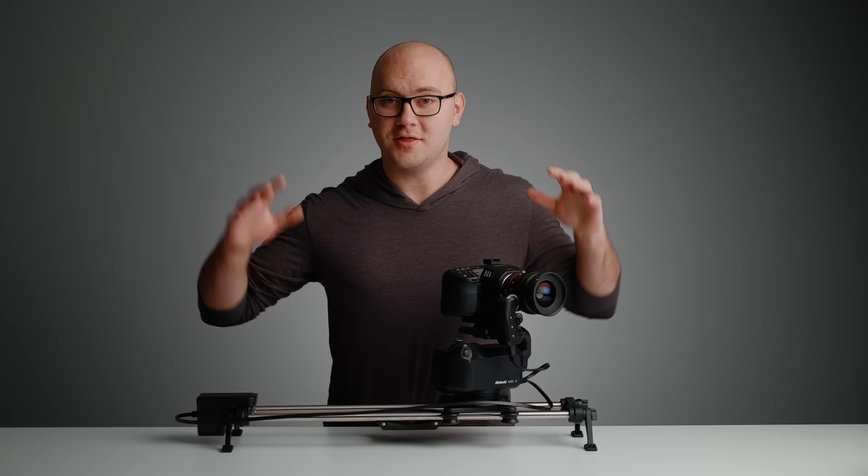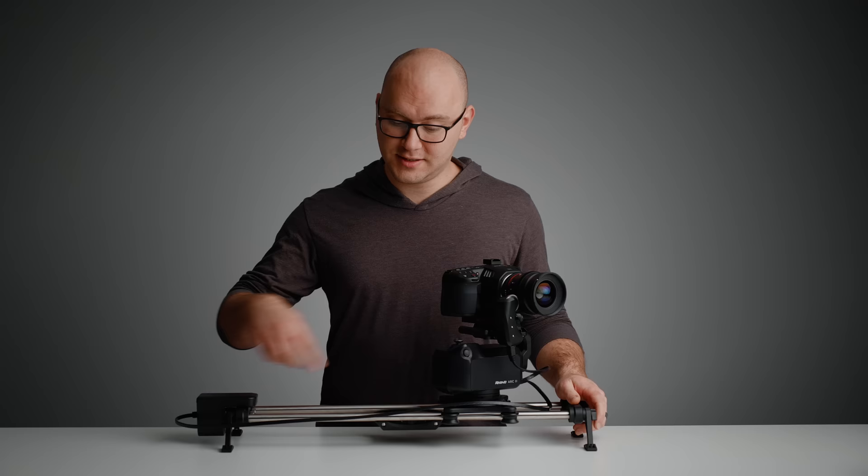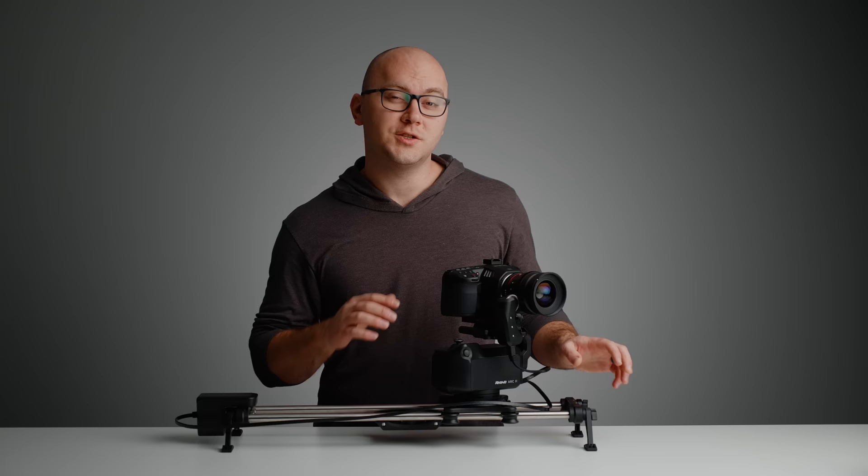Hey guys, welcome back to another video. This is hopefully the last motion control system I purchased for a long time. It's called Arc 2 and here's why I think it's worth the $2,600 that I spent on it. Rhino reached out to me after I had purchased my Arc 2 and offered a discount code for all of you. So if you want to save 10% on this system, you can use the link and code in the description. Full disclosure, I did purchase and pre-order this on Kickstarter when it was announced, and that link for the discount is affiliated. So with all that out of the way, let's get into this system.